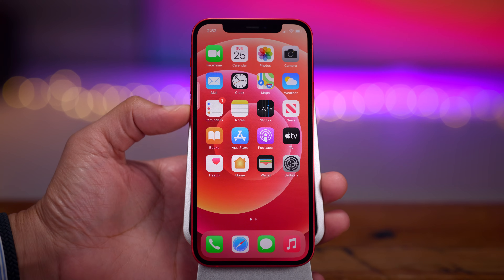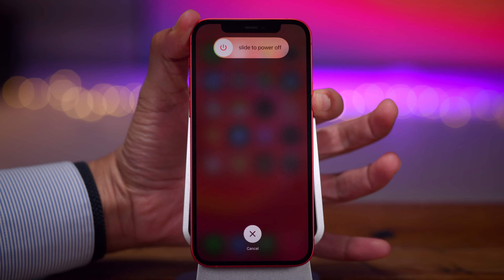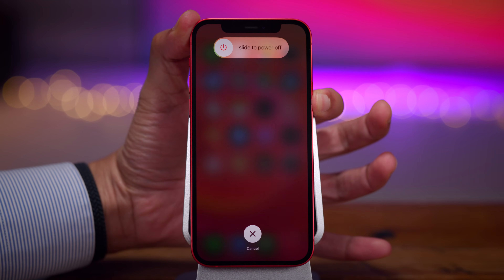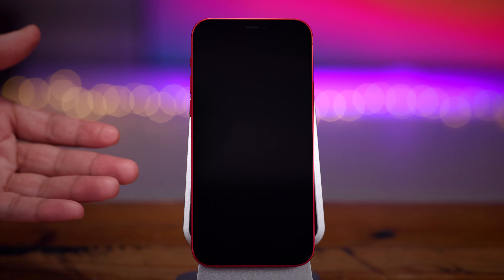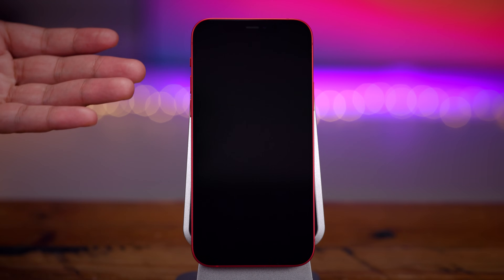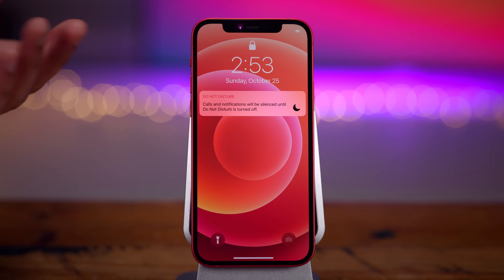Press volume up and release, volume down and release, then press and hold the side button just like this. Continue holding until you see a black screen — give it a few more seconds and this should force the restart. The cool thing is we didn't shut down the iPhone — we simply force restarted it. So it's going to boot back up on its own. You should see the Apple logo and eventually come back to the lock screen.